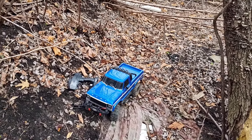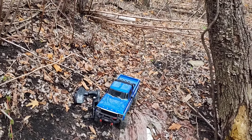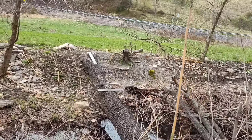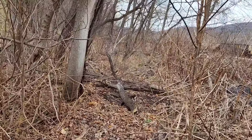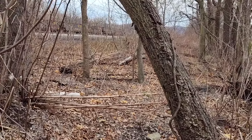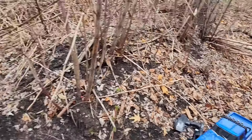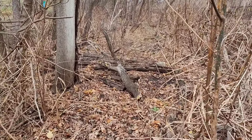Hey guys, we're out here with the TRX-4. I don't know if I'm going to get to run it any, but we're out here on my scale park. Of course, we're on the other side of the ditch line — over there is my scale park. Right through here I used to have a nice little trail course, an off-road trail course. I'm going to try to get it opened back up and show you guys what it's like, so stay tuned.